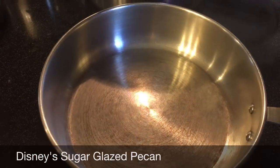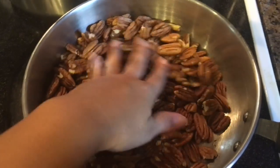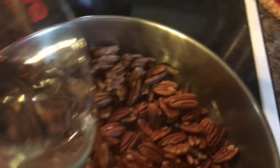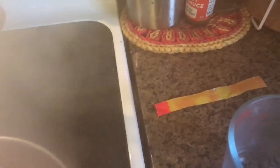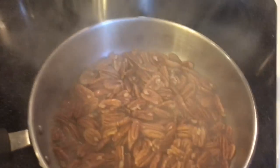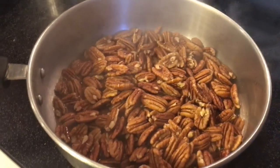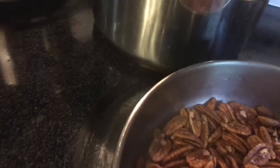So I have this right now on high. I'm going to go ahead and let it heat up, and then I'm going to add some water. I have about three cups of pecans in a medium-heated pan. I'm going to go ahead and pour water into the pan just to cover about half of the pecans.